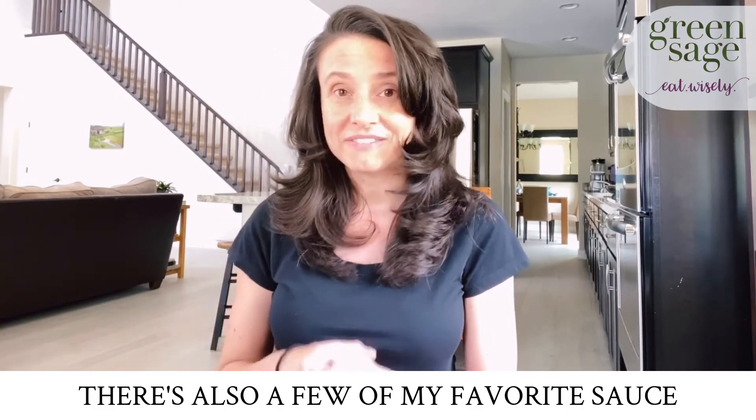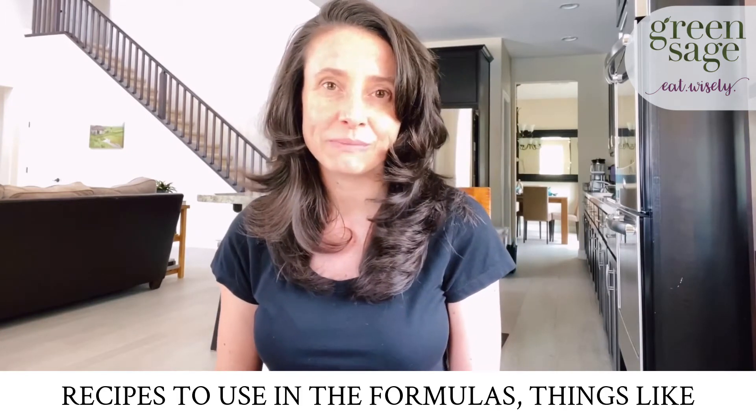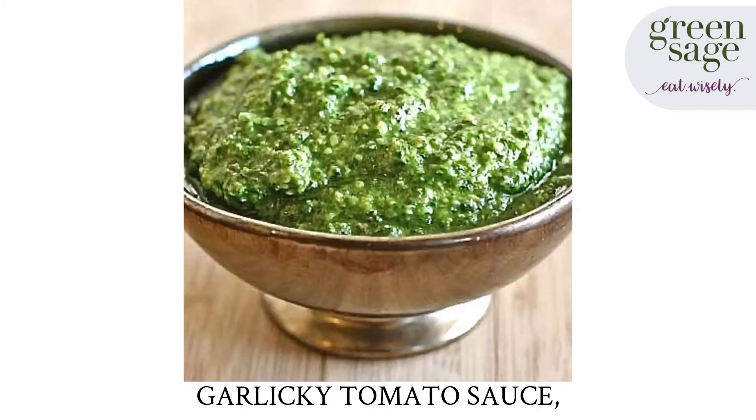There's also a few of my favorite sauce recipes to use in the formulas — things like non-dairy pesto, garlicky tomato sauce, a lemon sunflower sauce, even a coconut green curry.